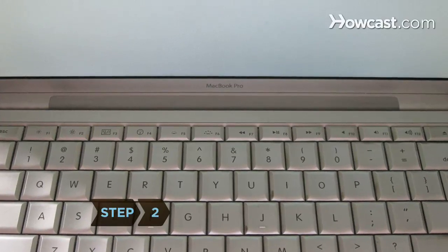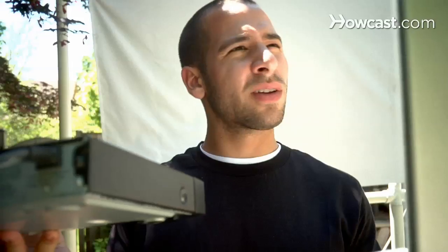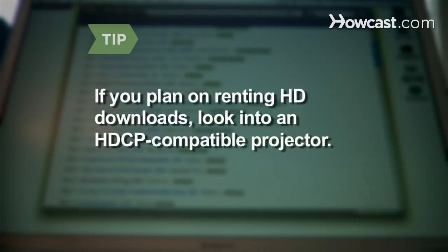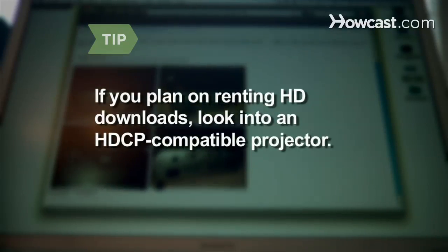Step 2: Pick a video source. Laptops can screen a variety of file types. If screenings will rely only on DVDs, use a home DVD player. If you plan on renting HD downloads, look into an HDCP-compatible projector, which prevents digital content from being copied.